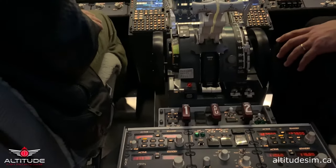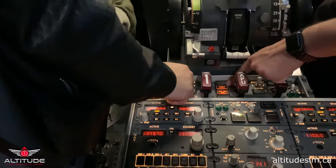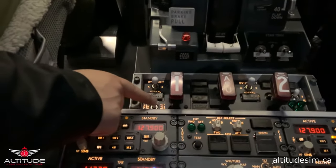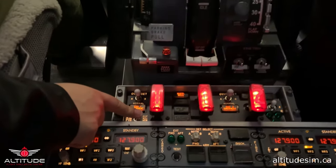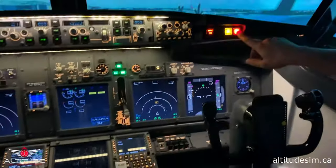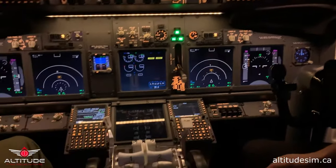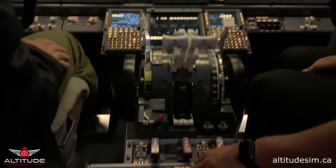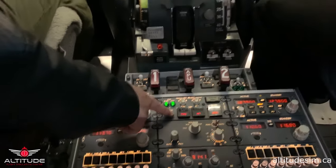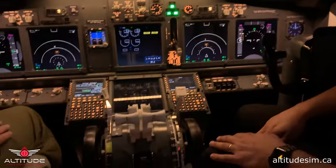Now we are going to test the fire panel. Please go to the left — we check two lights: forward and APU. Now to the right — we're going to hear the sound. Where is the fire? In the engines or the APU? Now we can turn off the warning system. Now the cargo fire test — push that button. Where is the fire? Fire warning off. Fire panel is tested.